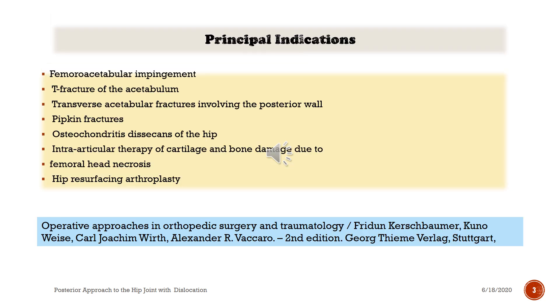Principal indications: femoral-acetabular impingement, T-fracture of the acetabulum, transverse acetabular fractures involving the posterior wall, Pipkin fractures, osteochondritis dissecans of the hip, intra-articular therapy of cartilage and bone, demonstrated femoral head necrosis, and hip resurfacing arthroplasty.